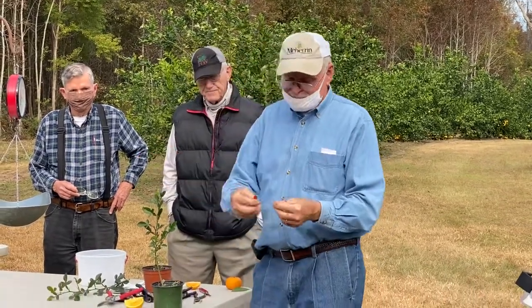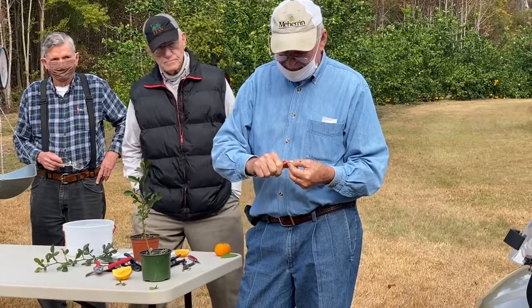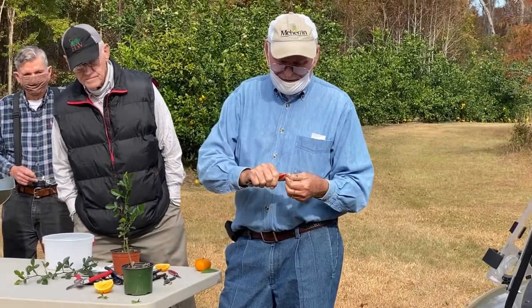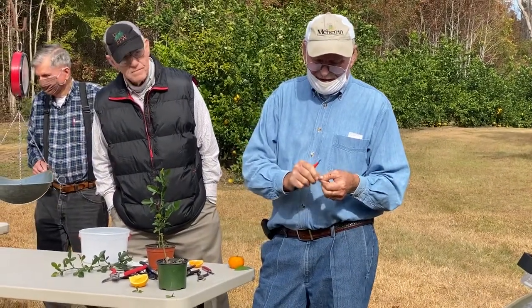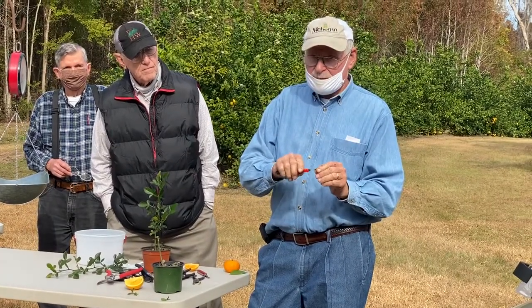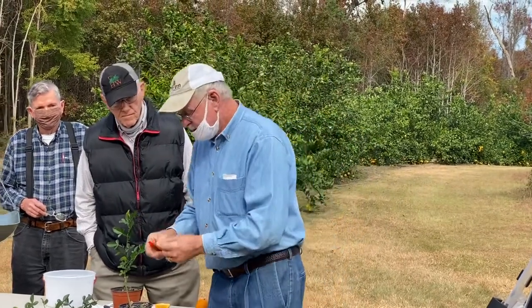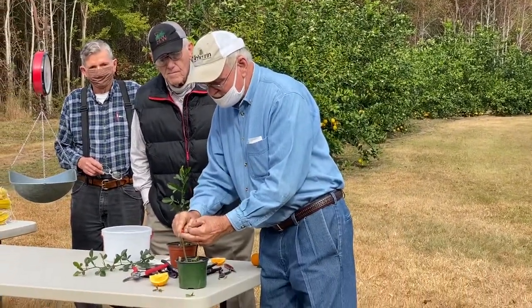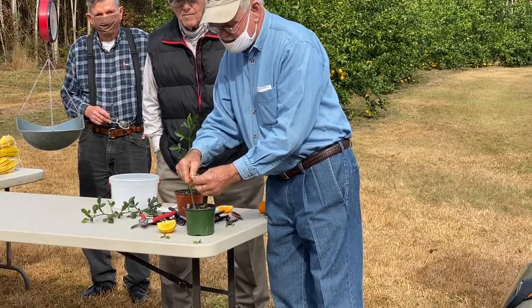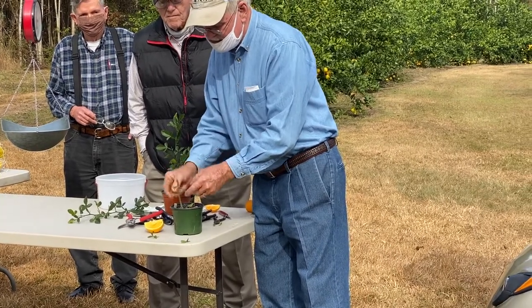We're going to take this little dollar grafting knife and take a slice off one side, then flip it over and take a little slice off that side. You do want to leave some green cambium layer on the top and the bottom. Then we take our knife, insert it back into that slit, twist it and prise it open, and slip that scion in there — just like that.